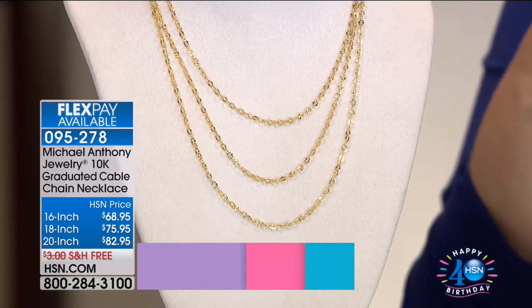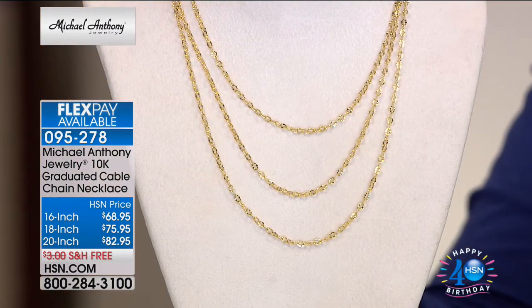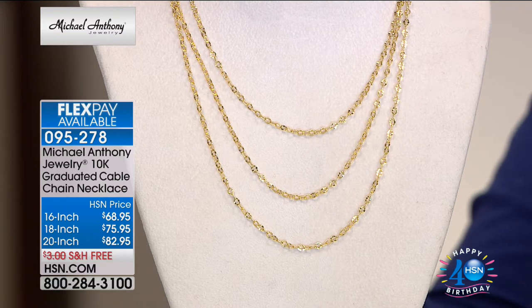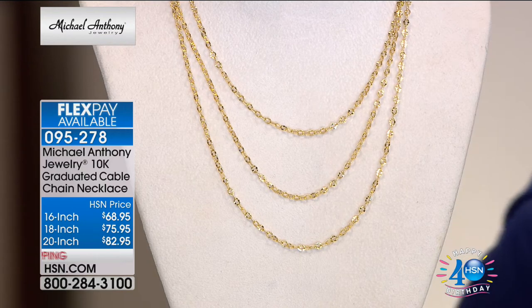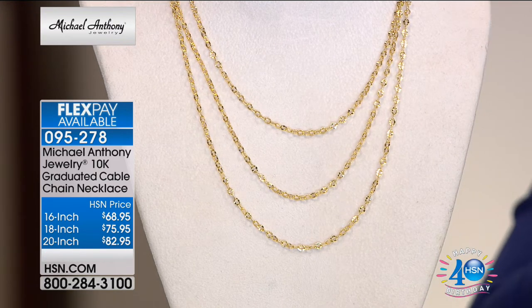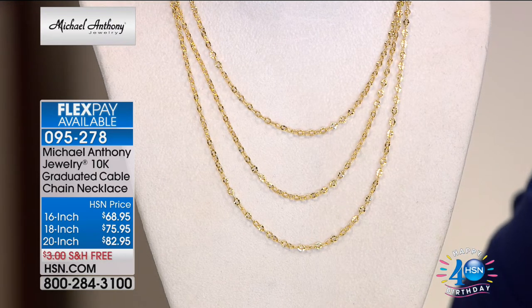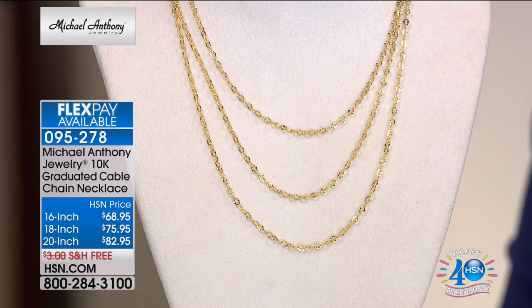There are only a couple hundred in each size. The 16-inch only has about 200 left — in three or four minutes it could be gone. About 120 in the 20-inch length. If you've been looking for the perfect gold chain to wear all the time, I think you can't go wrong. This has historical significance, and there's a very international, chic feel to it. This is made in our Italian factory — very Italian.